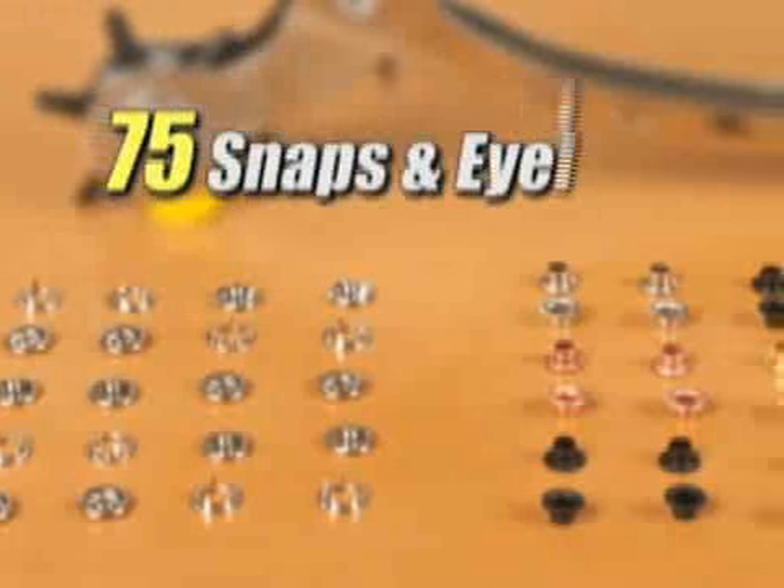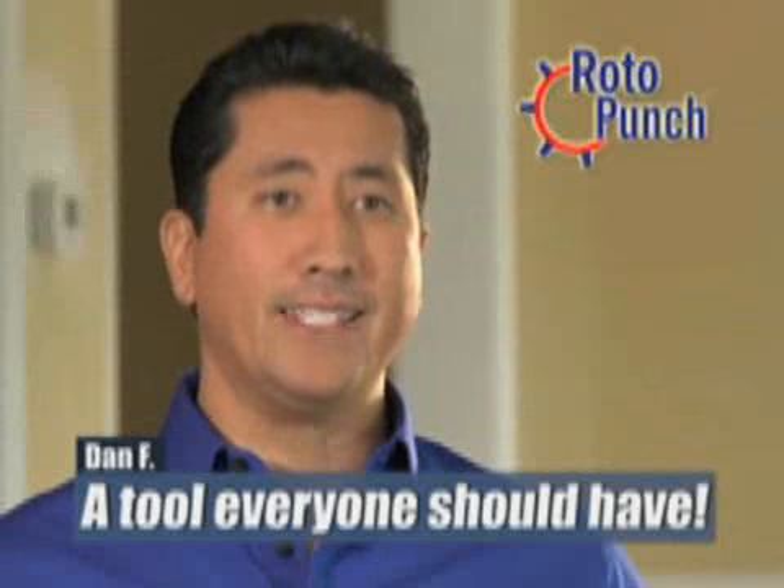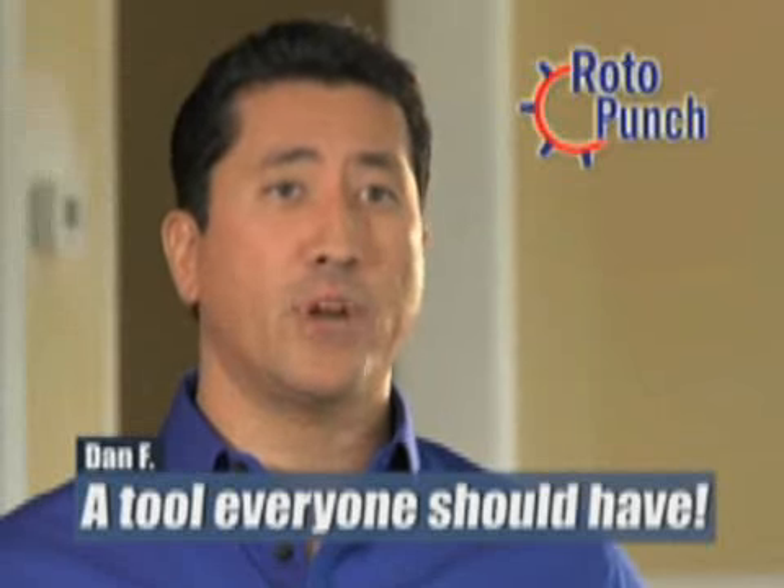You'll use your Roto-Punch for everything from eyelets in boots to repairing your outdoor gear and so much more. We'll even include 75 assorted snaps and eyelets so you can start right away. The Roto-Punch is a very quick and easy tool to use and something that everybody should have.